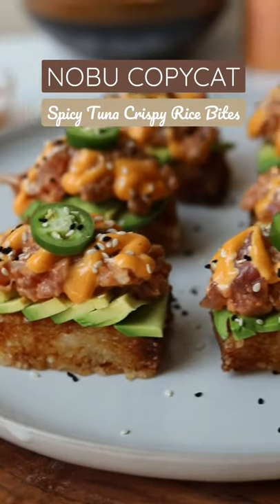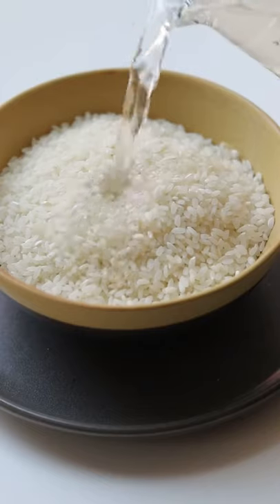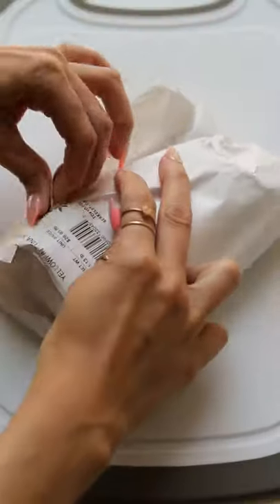I've never been to Nobu, but I hear their spicy tuna crispy rice bites are amazing, so today we're going to make them at home — and even better. First thing you're gonna do is take some sushi rice, soak it, and then cook it over the stove.